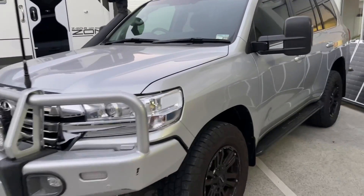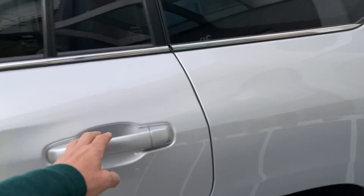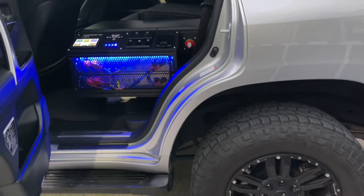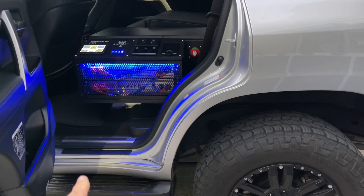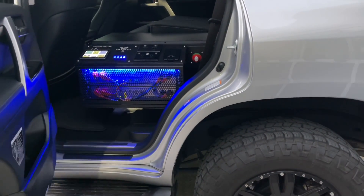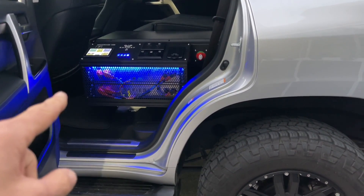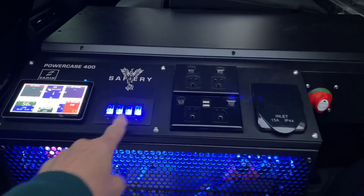Hi, Bruce from Safari and LC200 here. We've now popped the power case in the rear — have a look. Notice first up the weight is forward of the rear wheels. The seat coming out was 27 kilos, that's just the single — the double is still in place. And this case here is 80 kilos, so we've added about another 50-53 kilos of weight where someone would normally be sitting.